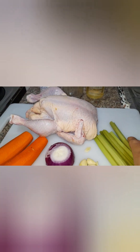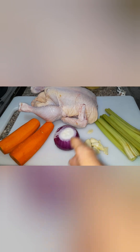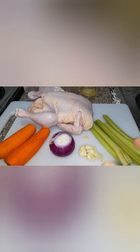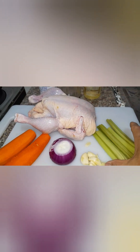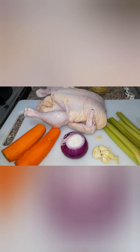Bago natin ito ipapalaman sa manok, hihiwain ko muna mga 2 inches pati yung carrots. Tapos, igigisa ko muna siya sa garlic at sibuyas, salt and pepper bago natin siya ipapalaman sa manok. Para absorb na absorb yung lasa. Okay, magstart na po tayo magluluto.